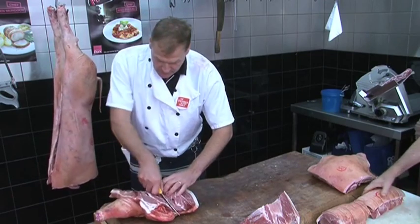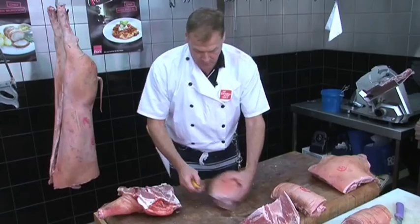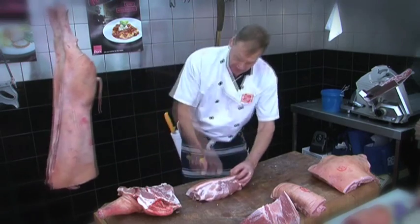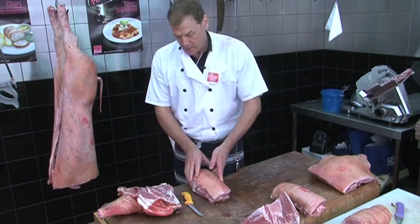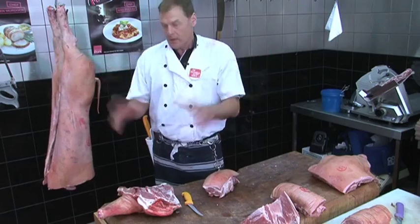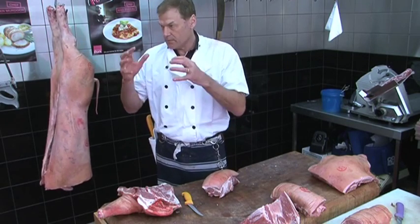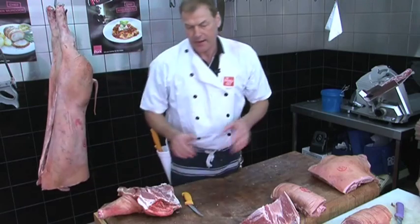When we bone this out, we have a scotch fillet. Score the crackle — that allows the crackle to rise when you cook any part of the pork. Put the oven on a high heat, cook it intensely, crackle all the skin up, then turn the temperature down and the crackle will stay.